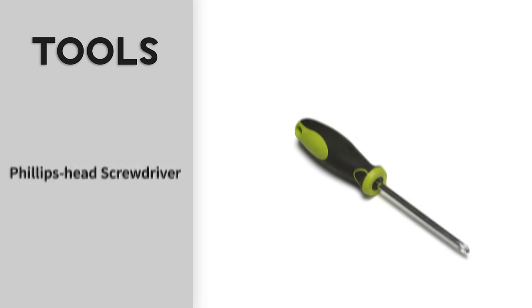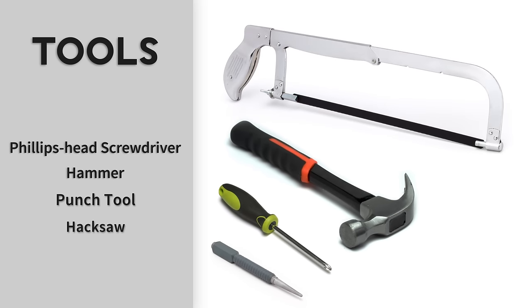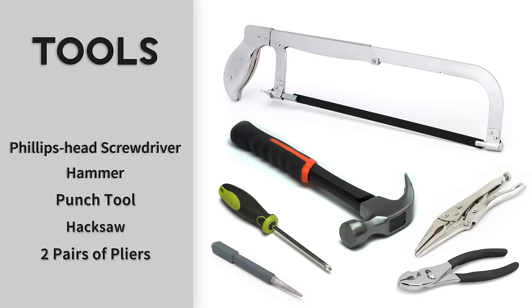The tools you'll need for this exercise are a Phillips head screwdriver, hammer, punch tool, hacksaw, and two sets of pliers.